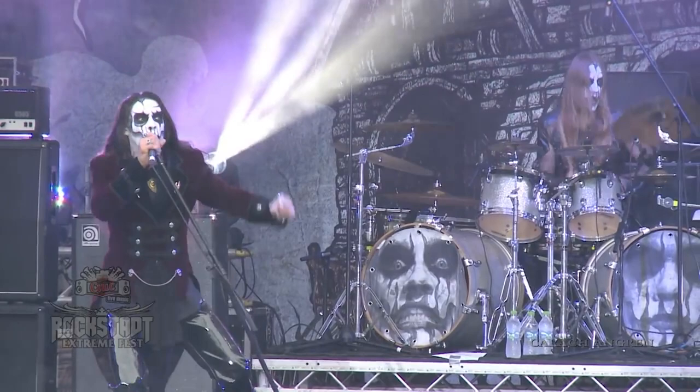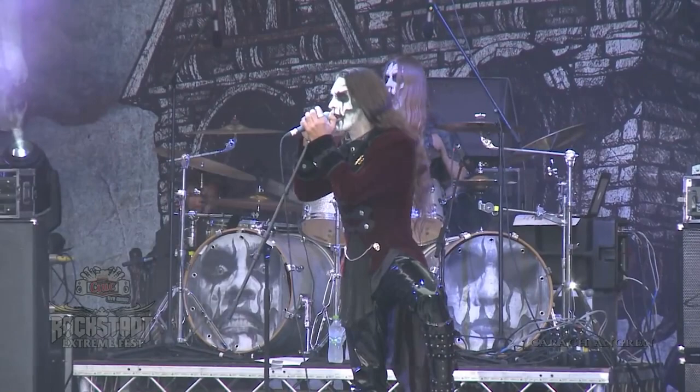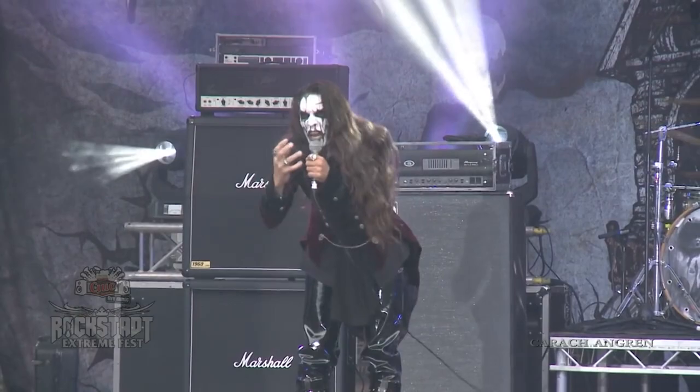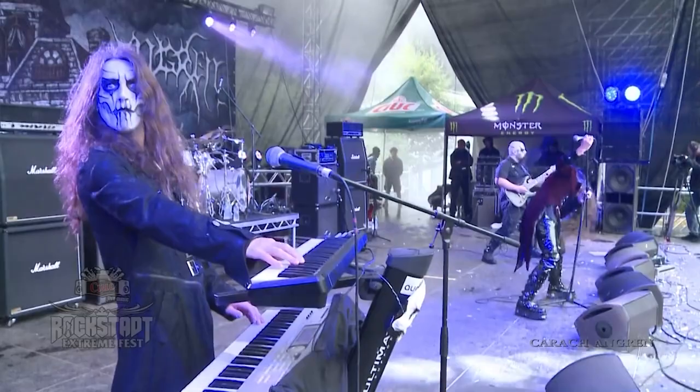Saragor of Dutch symphonic black metallers Carach Angren is one of the more contemporary musicians on this list, but there's something terrifying, classic, and creative about his corpse paint. Sure there's a little bit of a gimmick with the skull as the basis of the design, but it's so well constructed that when he opens his mouth it just looks even more scary — it looks like his head is just detaching in two pieces. Overall the whole band has great corpse paint, but I love Saragor's the most.